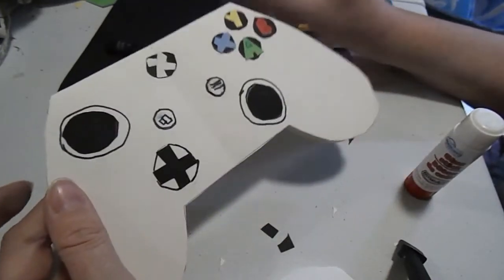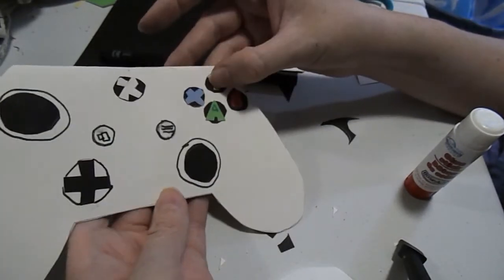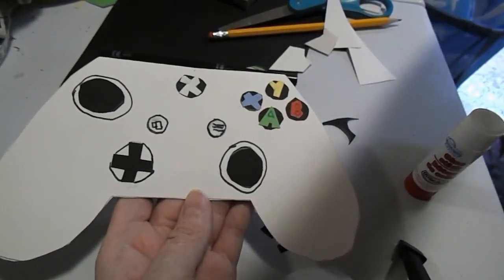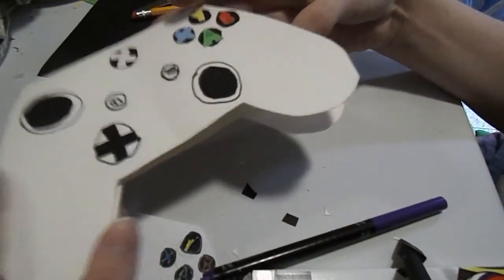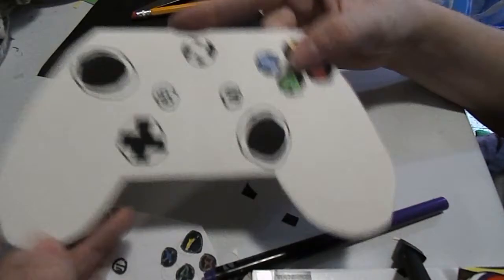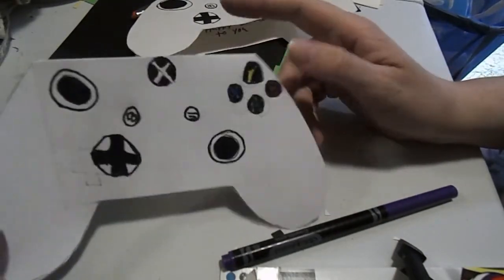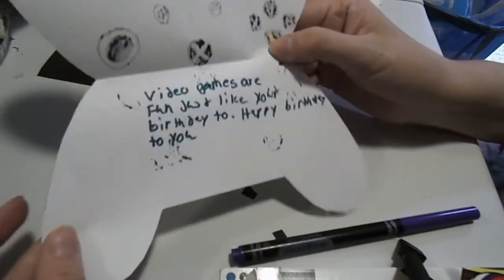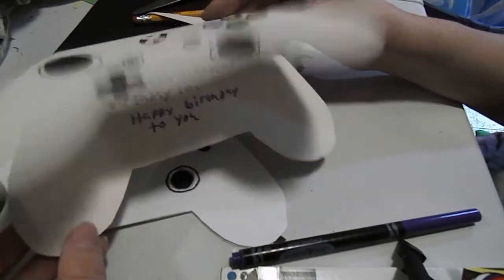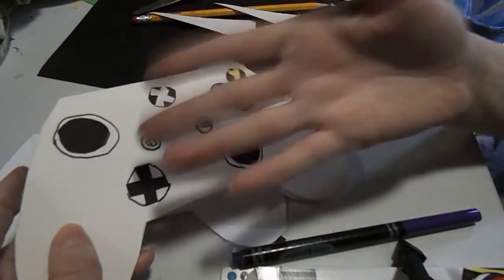This is what the top of the card looks like. You can write anything you want inside. I wrote: 'Video games are fun, just like your birthday too. Happy birthday to you.' So that is what our card looks like. If you didn't want to do it with all the paper piecing, you could even draw it out yourself — here is a hand-drawn version. So I hope you like, comment, and subscribe. I hope you make this game controller card. See you guys later, bye bye!